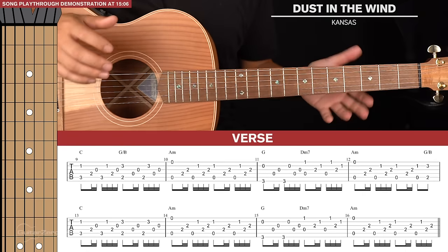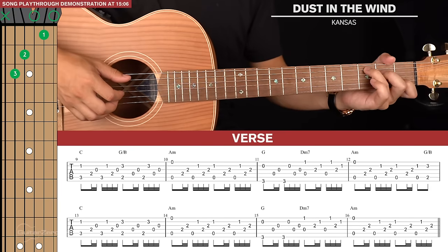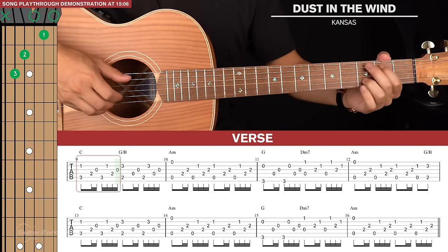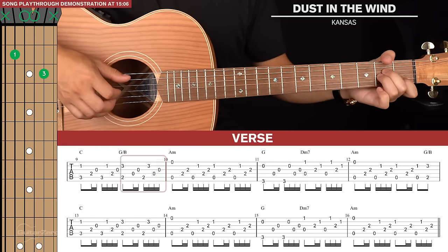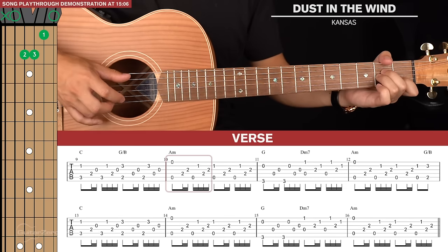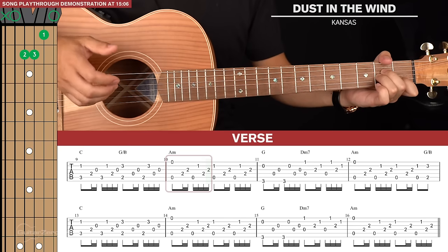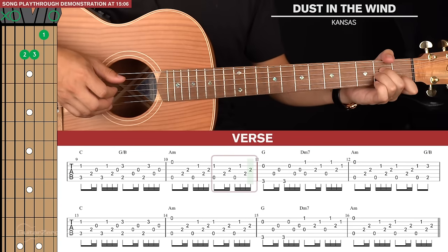Moving on to the verse, which is quite simple. There are two lines of tab and we're continuing with the same fingerpicking pattern. We have the C for one picking pattern, then we go to a G slash B for one picking pattern — that's the first bar. Then we go to an A minor, where we change the fingerpicking pattern slightly: instead of starting with a pinch of the bass and 2nd strings, we pinch the bass note and 1st string. Then stay on A minor for another regular picking pattern.